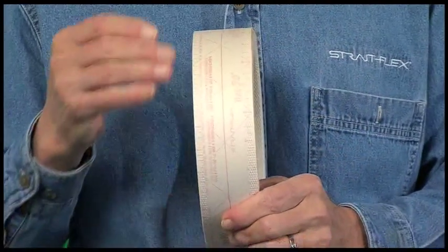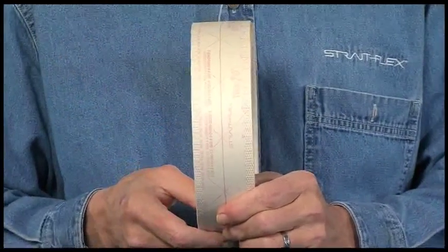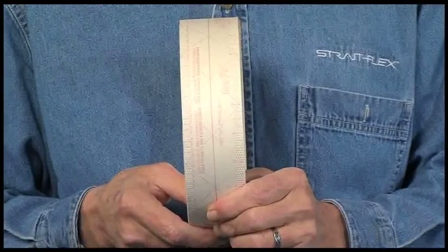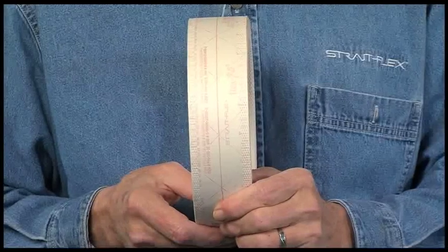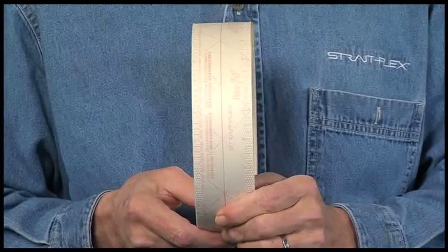Diamond perforations along the edges allow for faster drying and maximum bonding strength. They also guarantee an even lay down of the paper with maximum adhesion and no rippling or blistering. The PUR laminated nose gives a perfect corner every time with no paper fuzz up.